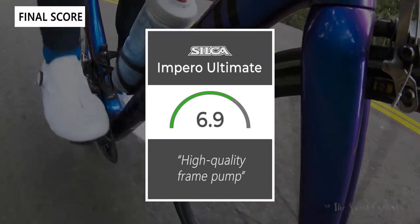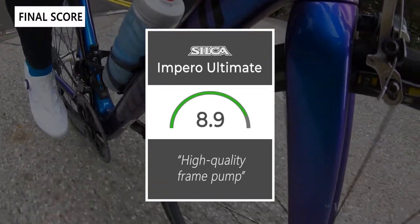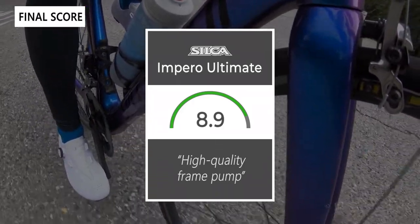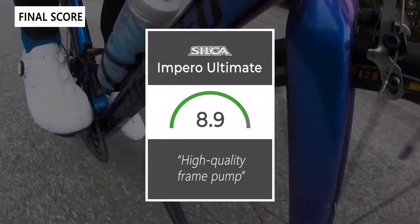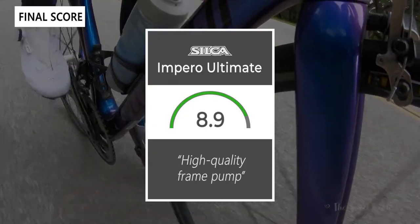Taking everything into account, we'd give the frame pump an 8.9 out of 10. It's an expensive frame pump but definitely built to last and has a warranty to back it up. Thanks for watching this review — don't forget to like and subscribe. You can see more content from us on our website at thesweetcyclist.com and follow us on Instagram at thesweetcyclist. This is the Sweet Cyclist reminding you to enjoy the ride.